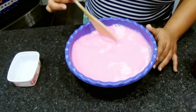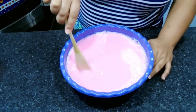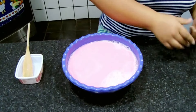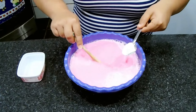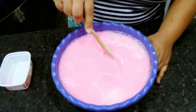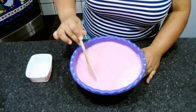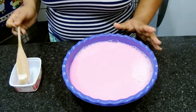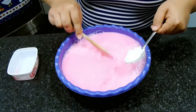E eu vou estar adicionando aqui para vocês verem como engrossar mais. Vou estar adicionando um pouquinho de sal. Lembrando que o sal é um ingrediente à parte dos ingredientes que eu já tinha falado para vocês, é só mesmo se você quiser um sabonete bem mais grosso. Eu vou estar adicionando aqui uma colher de sopa. Vamos ver a eficácia dele. Já tem uma engrossadinha mais aqui, tem uma leve engrossada. Eu vou estar colocando só mais uma colher, para não ficar também um sabonete que resseca muito as mãos. Só mesmo para ele dar mais uma engrossada.